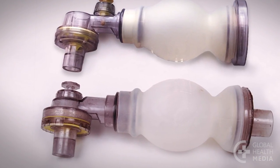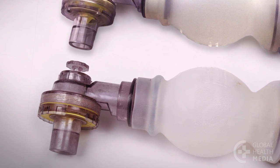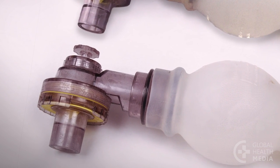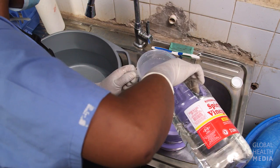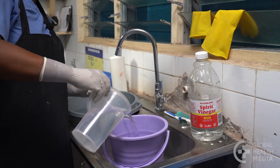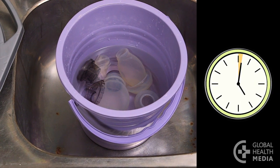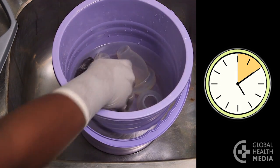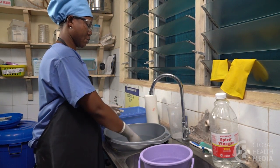If you see a light chalky material on the equipment, it's likely to be a buildup of minerals and should be removed. Make a solution of equal parts water and white household vinegar. Soak the submerged parts in the solution for 10 minutes. Then rinse them in a bucket of clean water until they no longer smell of vinegar.